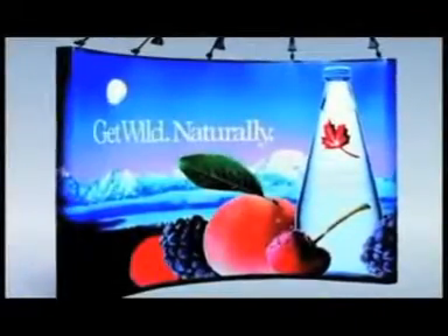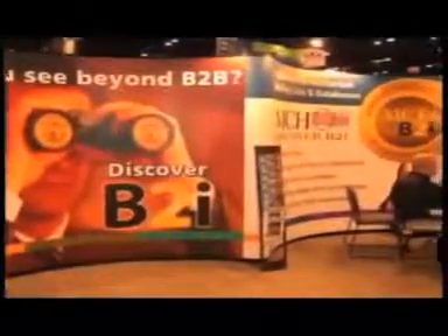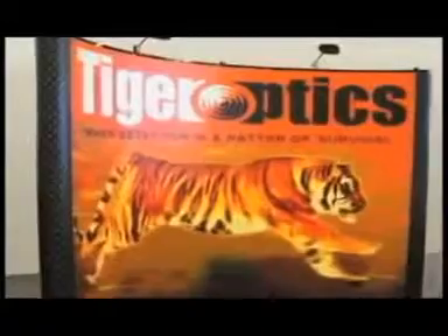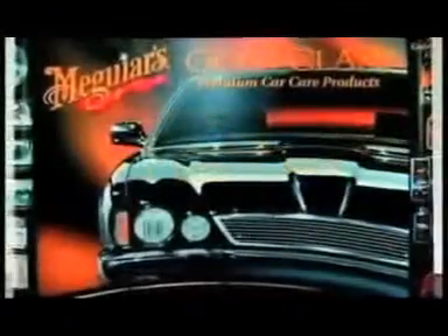Mirage is the most popular pop-up exhibit today and has been for over 25 years. It is lightweight, compact, and easy to use. It can support products or provide a big billboard for your marketing message. No other pop-up has the strength and the fit and finish that Mirage provides.